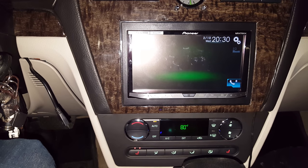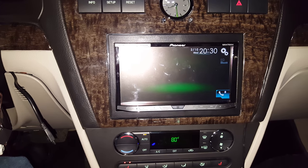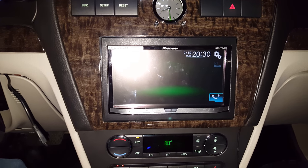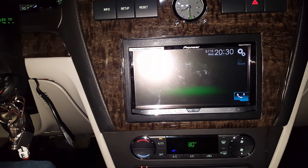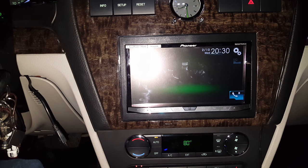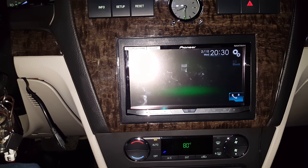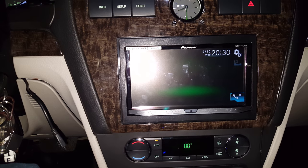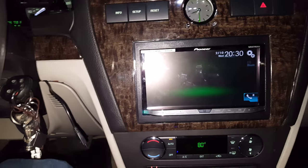What that means effectively is when you have the parking brake wire connected to the parking brake, you have to set the brake, release the brake, and set the brake again. That way it gives the correct signal and you can watch videos while you drive or whatever. Now, there are other videos out there where people are buying the module — it's a bypass module — you can buy it from other online cataloging or auctioning sites, what have you.